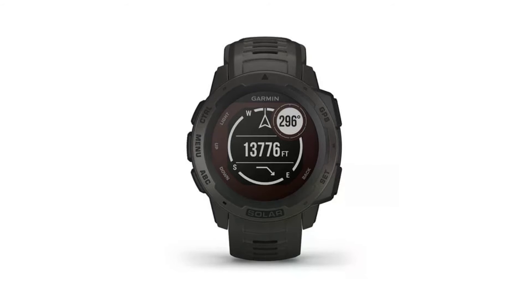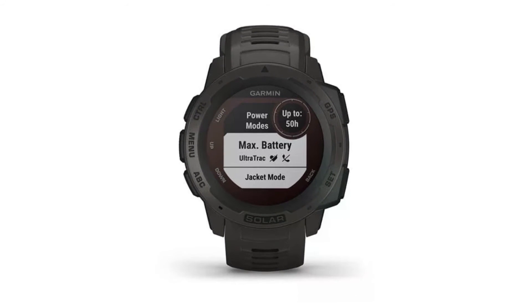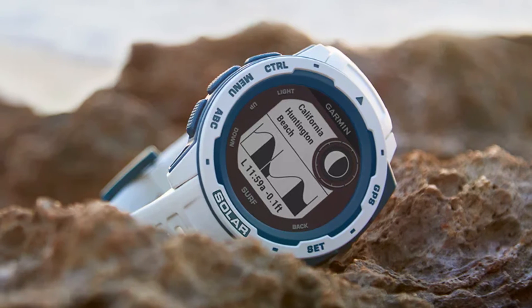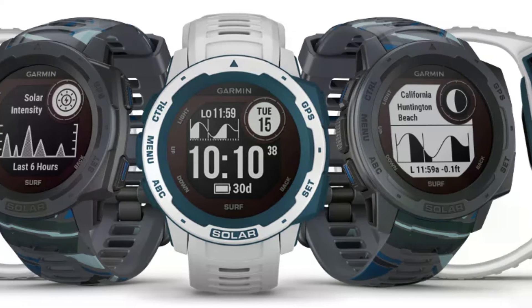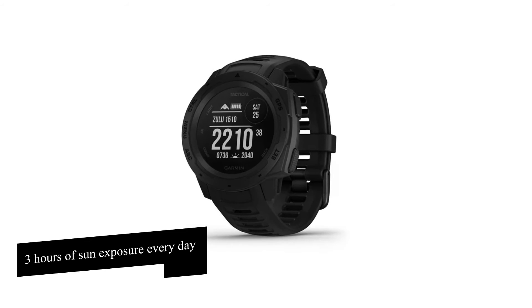Solar powered: since it's made for outdoor excursions, it makes sense that it should take advantage of solar power and relieve you of worries around finding a power source. Garmin says it can run indefinitely as long as it's in power saving mode with no need for charging whatsoever. However, this is only so if it gets at least three hours of sun exposure every day.